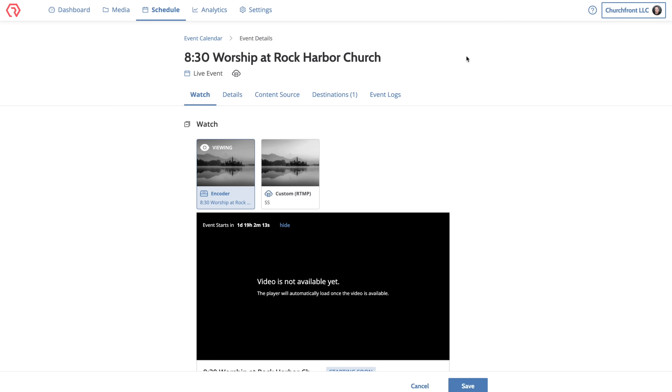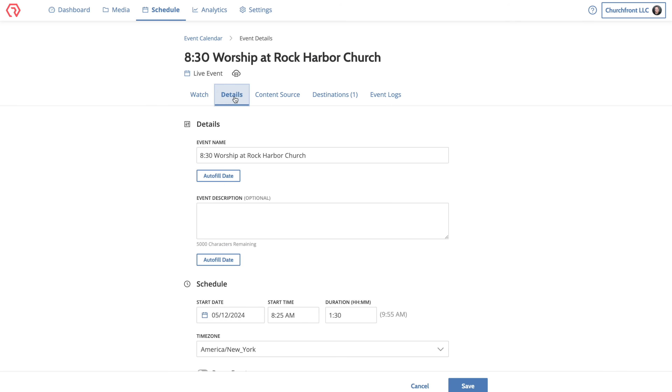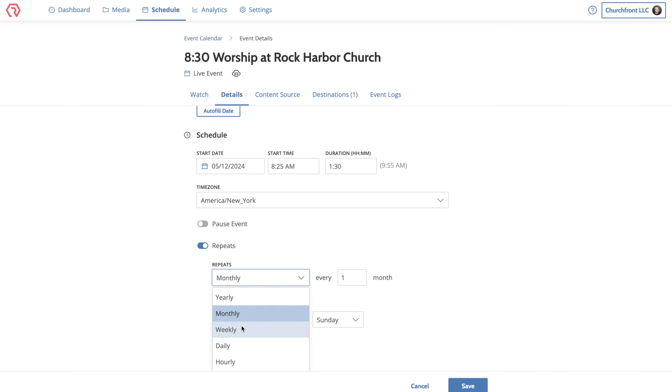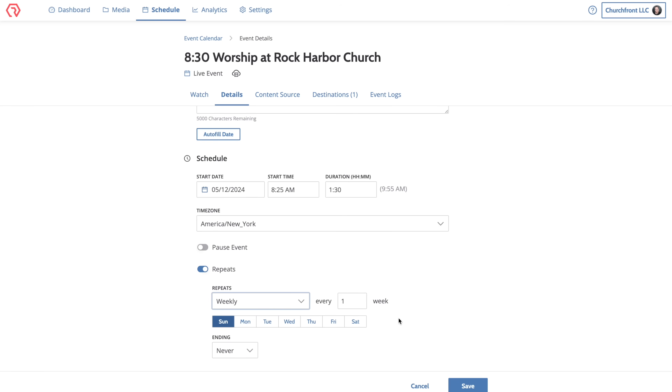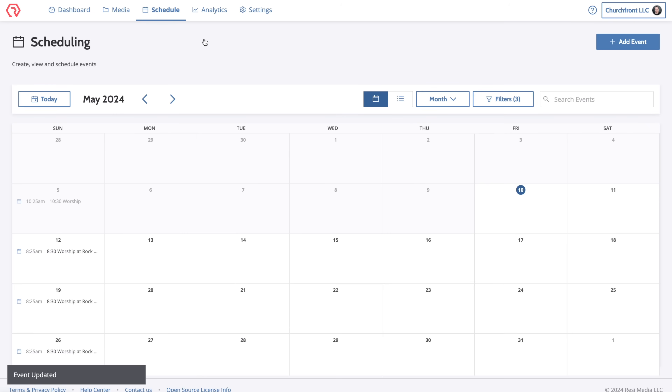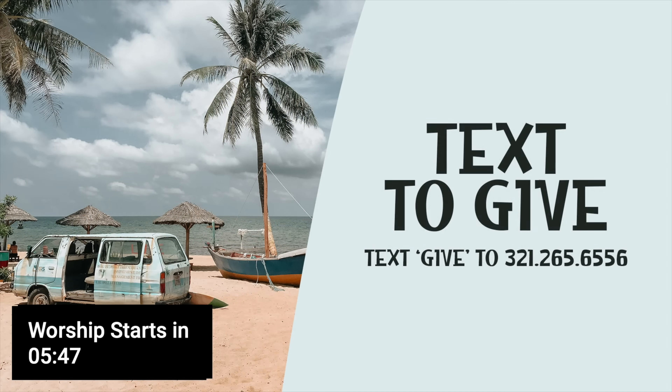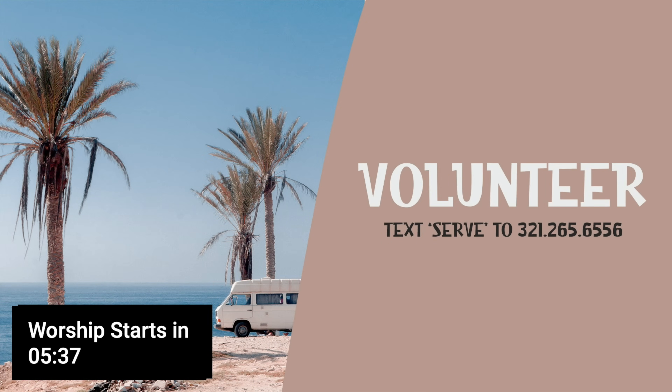I want to make this a recurring event, so I'll edit it, hit the repeats button, and set it to repeat weekly every Sunday in perpetuity. Now the live stream is set up for every Sunday morning at 8:30 AM — and I'll do the same for our 10:30 service. On Sunday morning our volunteers aren't worrying about pressing the go live button; they simply need to make sure the slideshow and countdown from our ProPresenter input is live on the program output of the video switcher about five minutes before the service.